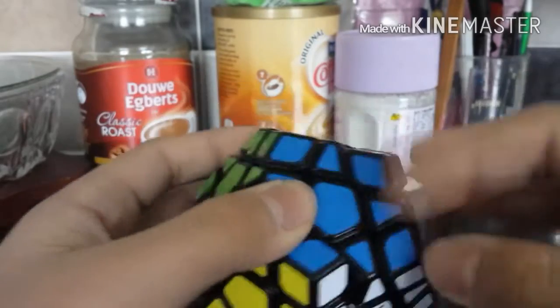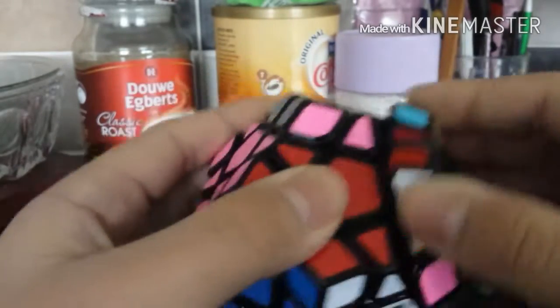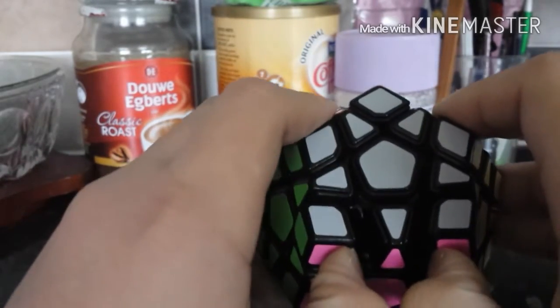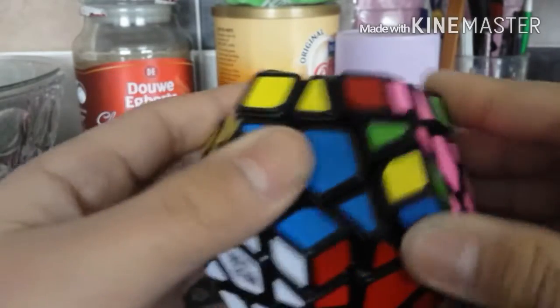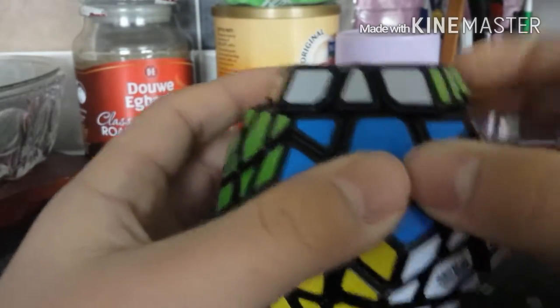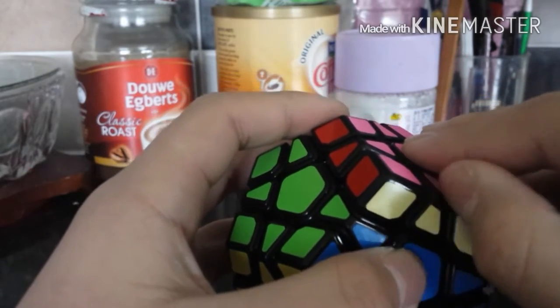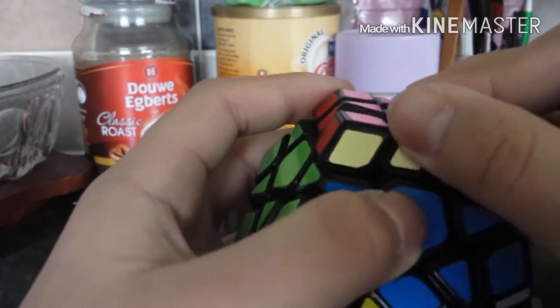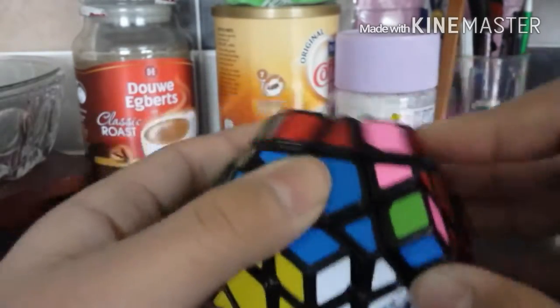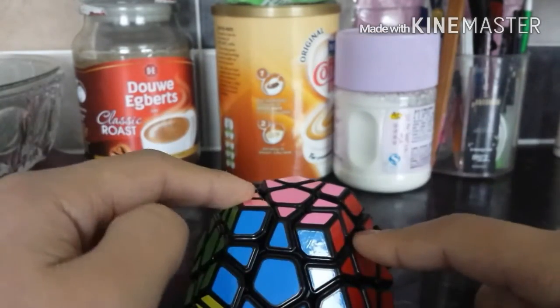Wow, it's very smooth. A lot of people say they are unequally tensioned, but mine seems pretty lucky — all sides are loose. It's starting to feel crispy, basically like all the other MoYu puzzles, which is sandy and crispy, sort of a little bit buttery. What's wrong with this sticker? I'll probably have to replace that. But so far, this Megaminx is great. I love this. This is smooth. This is the one I will be reviewing.